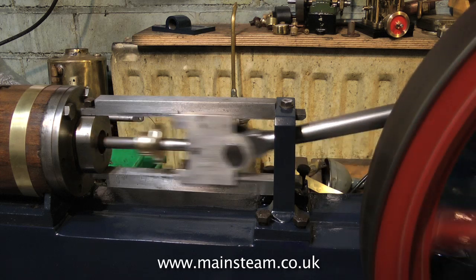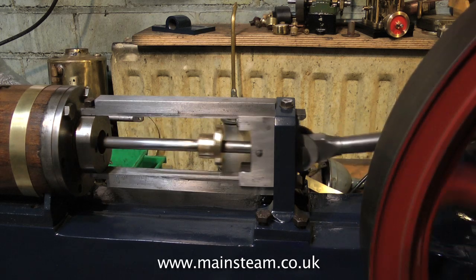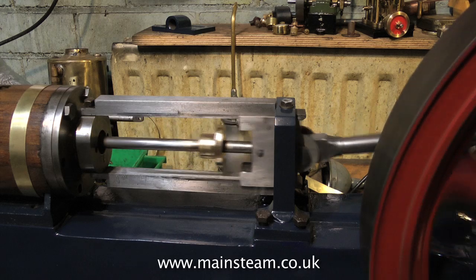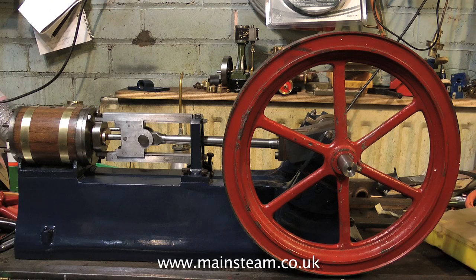To do this I've temporarily fitted the flywheel, which makes it easier to turn the crankshaft. And yes, it's very smooth — no binding. This engine is going to run very well I would think when it's finished. But for now, thanks for watching and I hope it's been of some use to you.